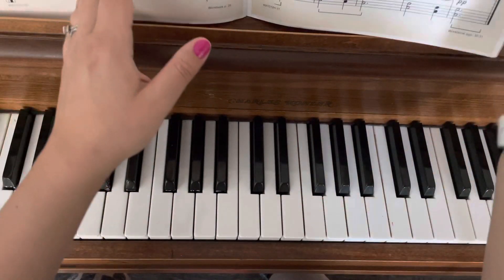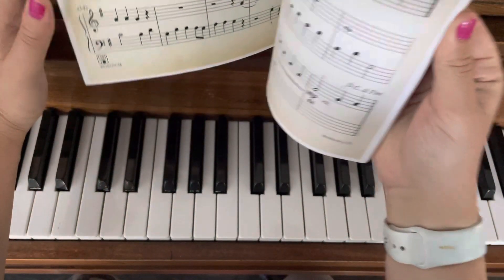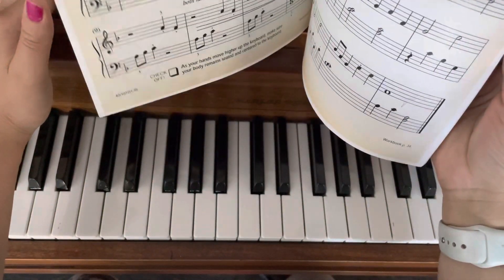Treat this just like a rhythm exercise, and then we're going to do the music.